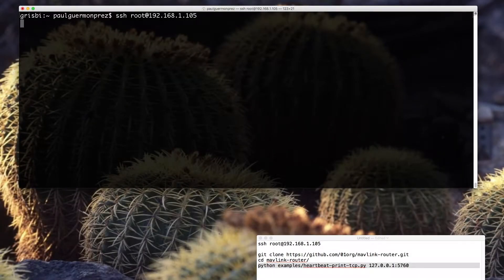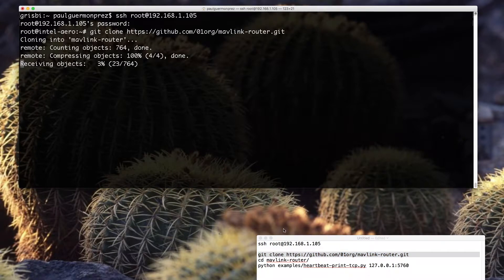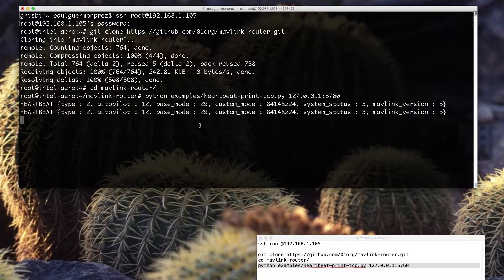Here's how it looks when we do it from my development computer. I'm connected over SSH to the IP of the drone. Then I run git clone to get all the code samples. I move to the right folder and execute the first heartbeat example, and you get the result on screen.